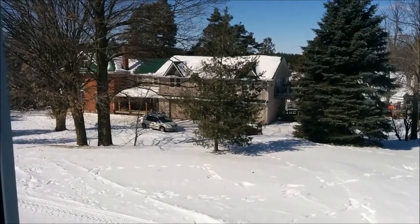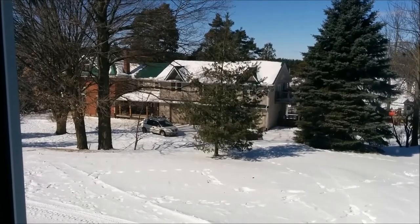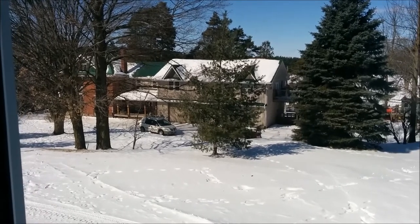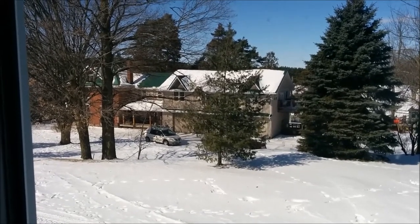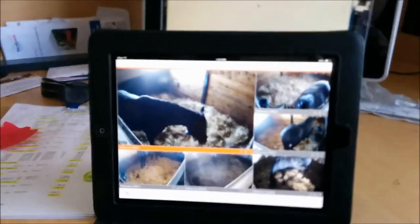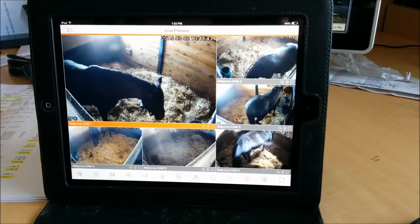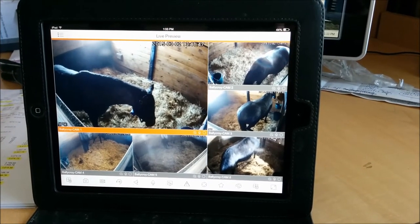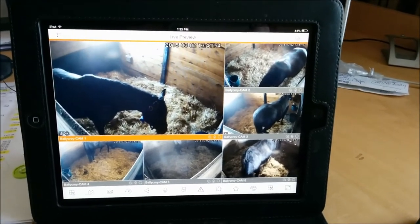We're over in the other barn now, looking at the house. The actual foaling and mare barn is behind the house, but the customer wanted to have an internet connection in their office here. So we've installed a couple of access points — there's a repeater unit here sitting in the window linking back over to the house. Right now we've got the iPad connected here, so he can view the other mare barn when he's in his office in this barn. That's how the system looks on the iPad.